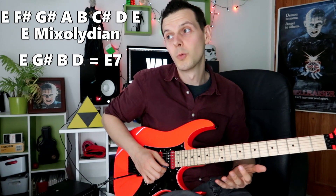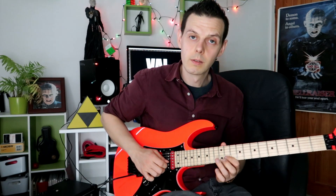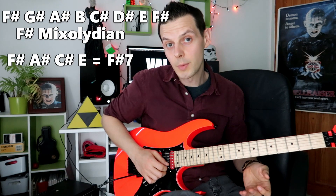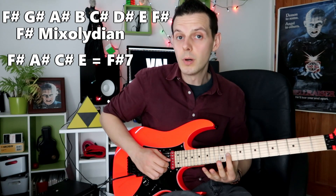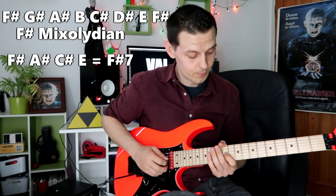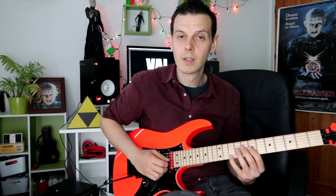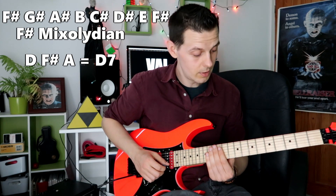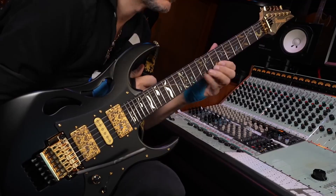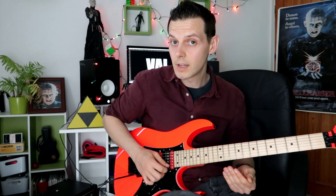So A7, E7. What happens next? F sharp dominant 7th chord — just the same pattern descending this time but using F sharp Mixolydian. Then it just ascends up a D Mixolydian, implying D7. So what have we got? We've got A7, E7, F sharp 7, D7. Then descending down E7 again, going back to E7.